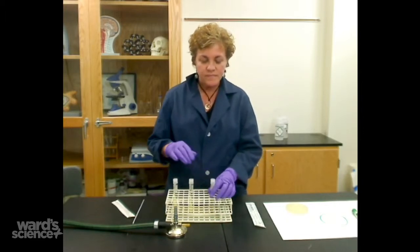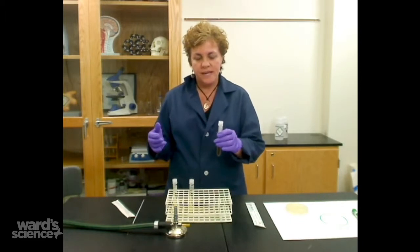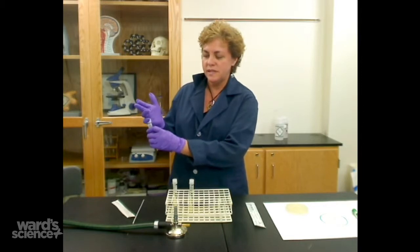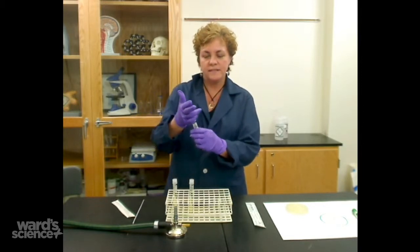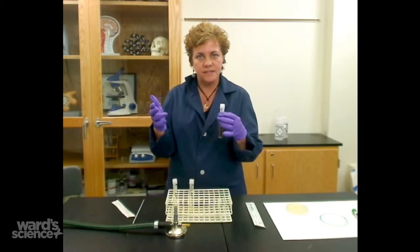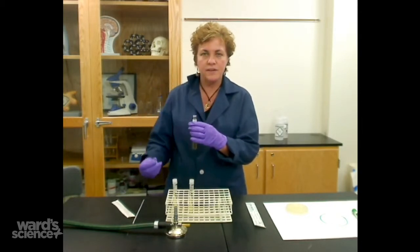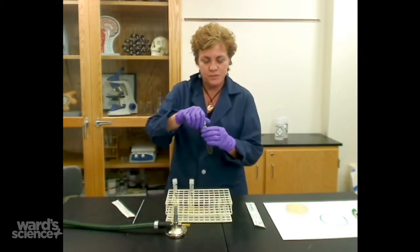The best way to do this is pick up a tube and first practice by taking the tube, putting it in your pinky of your other hand, and unscrewing it, and screwing it back on, so that you know you can do it aseptically. You don't want to take the tube and put it on the table, because then you've contaminated that cap.